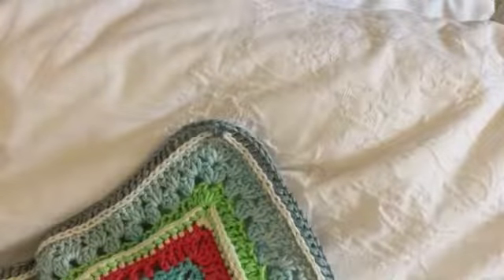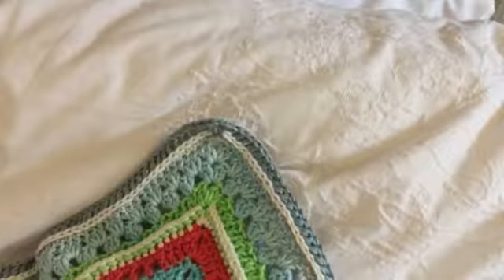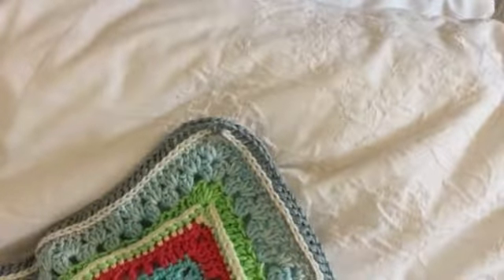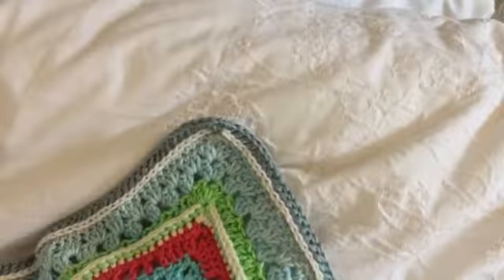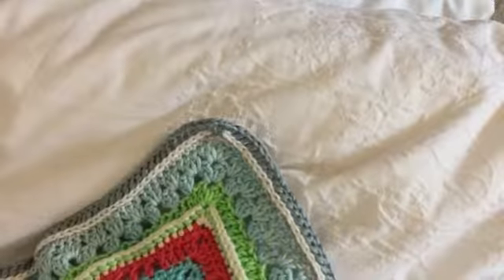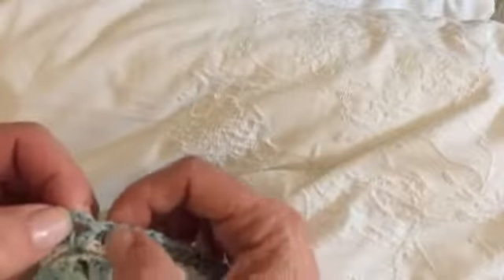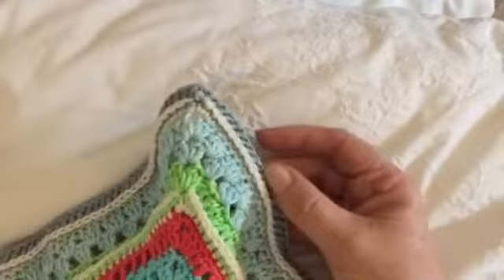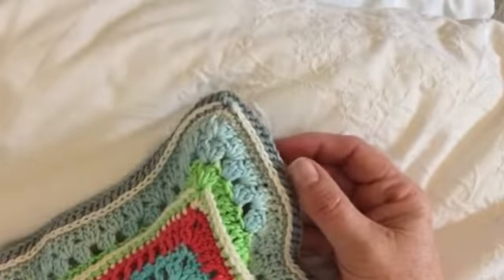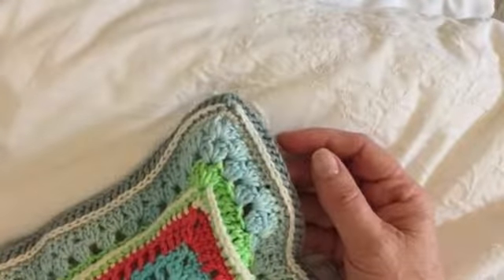Welcome to week six of the Sunshine Owl Cowl. Last week we worked rounds 48 to 56 of the pattern and your total stitch count is now 182 stitches, including one in each corner per side. This week we'll be working rounds 57 to 61, which is a total of five rounds.